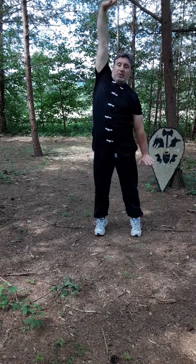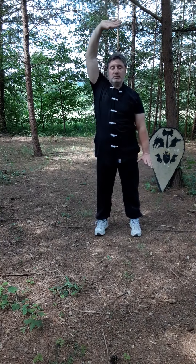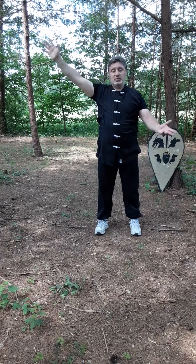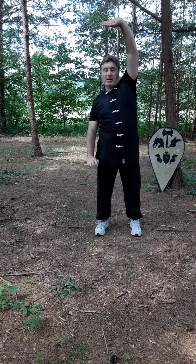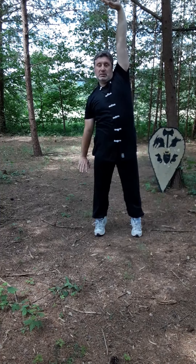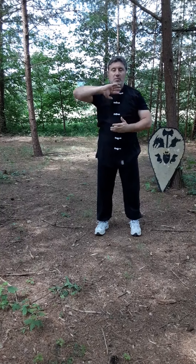So you breathe in to get started, breathe out, push down and push up, and come up on your toes at the same time. Breathe in. Now from here we can switch, hold the ball, then go out and breathe out.